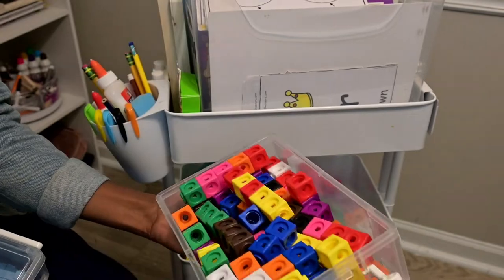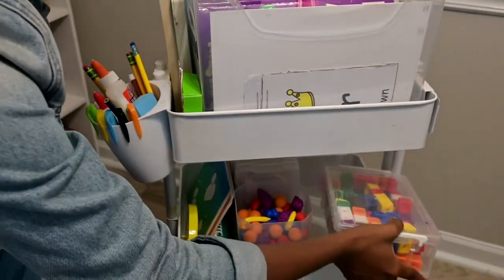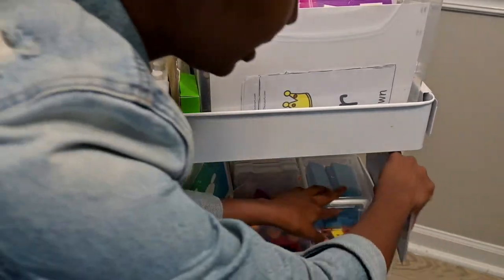I have two sets of these, which is why I'm using this big box - otherwise I would put the flashcards in here as well. I'm going to put this back where it's supposed to go, and then on the side I just stick the flashcards.